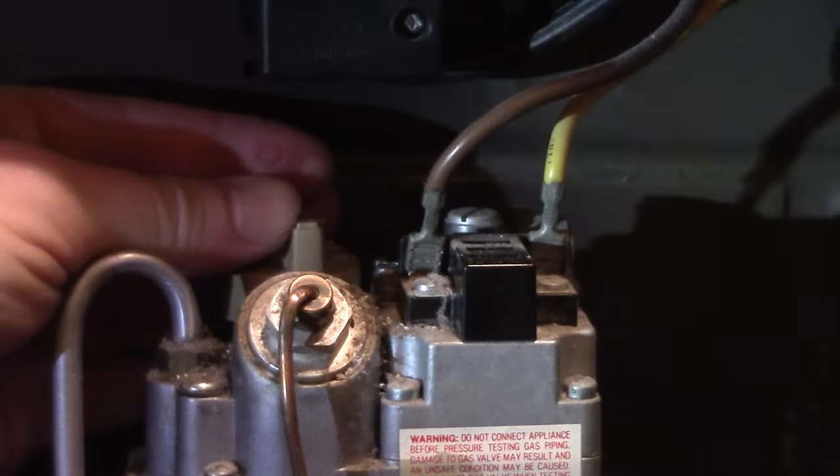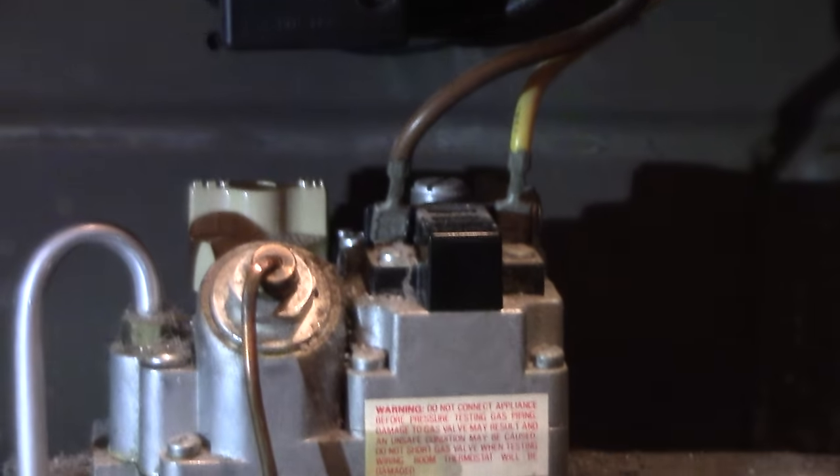Once you lift up on the button and it stays lit like it is right now, then zoom in on the switch again. Then you put the switch back to on like that, and you can see that it's going now.